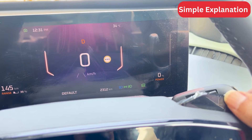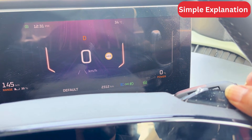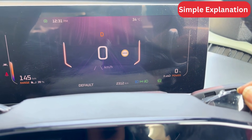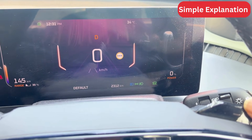To switch to auto regen, press the minus switch for a few seconds, release, and then again press the minus switch. Auto regen will be activated. To deactivate, again press the minus switch for a few seconds and then press the minus switch again. Auto regen will be deactivated.